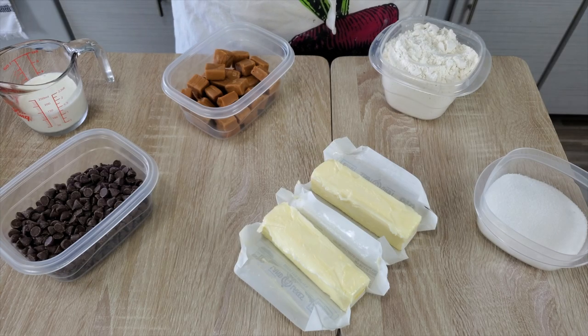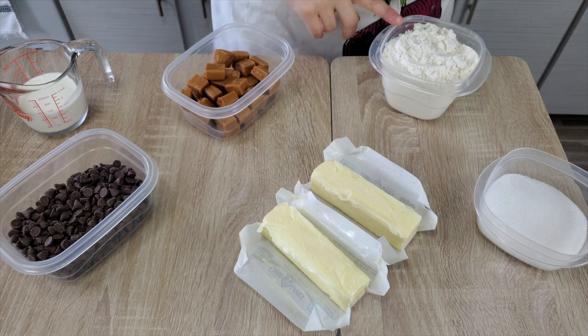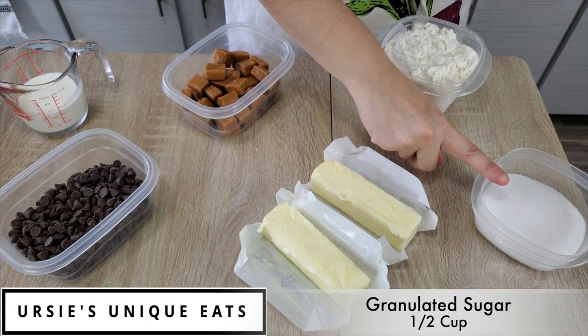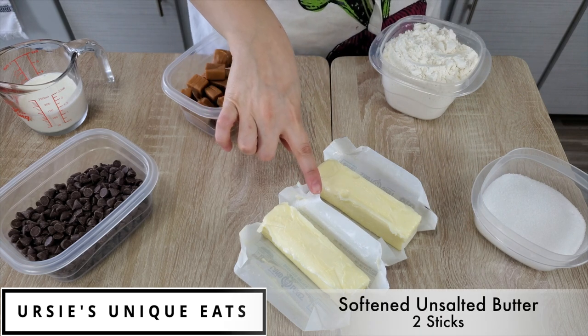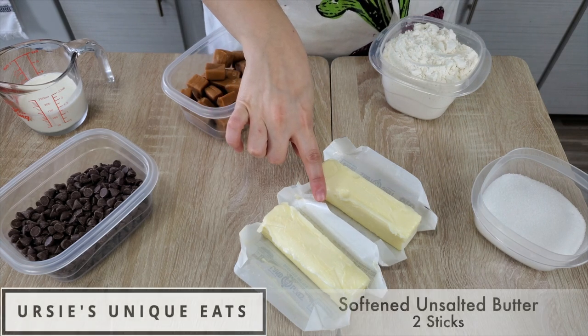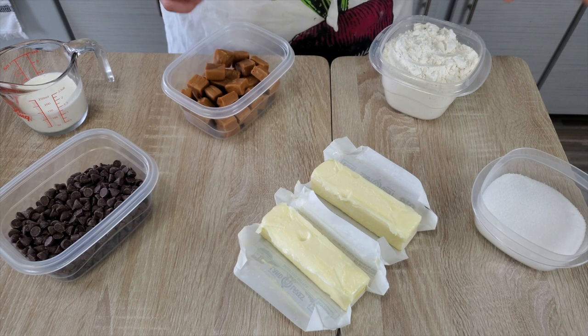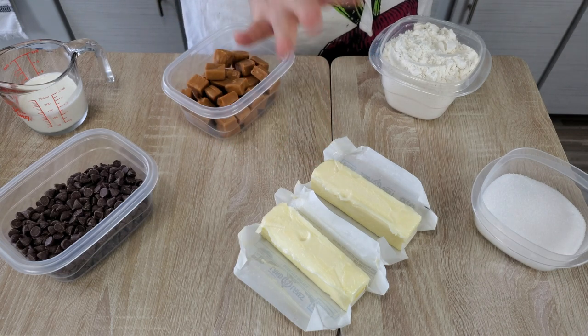To make the millionaire tart you will need the following six ingredients: two cups of all-purpose white flour, half a cup of granulated sugar, and two sticks of softened unsalted butter. Mine are really, really soft — I left them on my windowsill for about an hour, but you can just keep them out on your counter as long as they're soft to the touch. These three ingredients will make the shortbread crust.